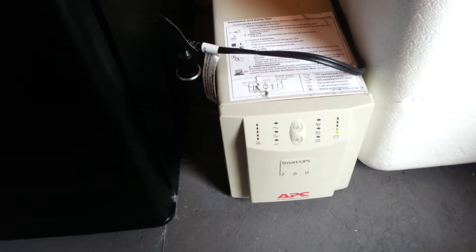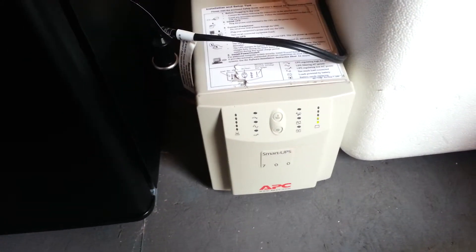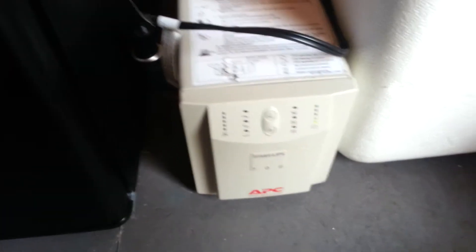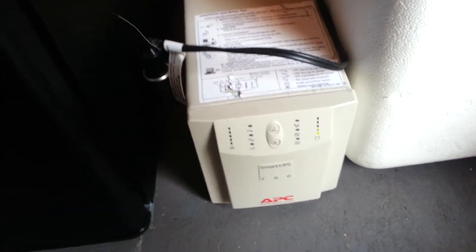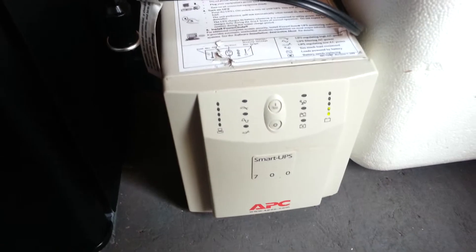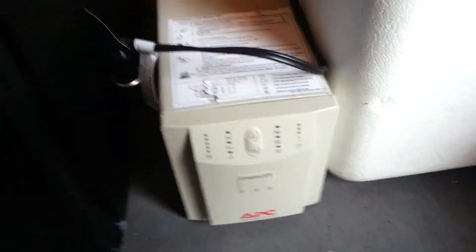I'm going to turn on the shop vac and just see what kind of stress it puts on my little inverter here. Let's watch the inverter closely — you probably won't be able to hear me while it's running. Let's see the reaction when I kick on this 420 watt shop vac, using this 450 watt APC Smart UPS inverter. Here we go, guys.